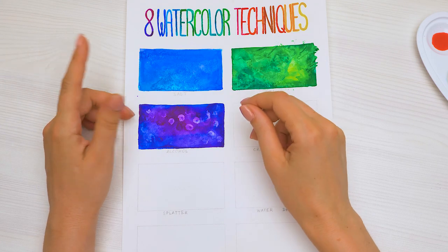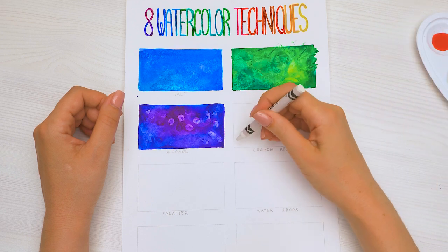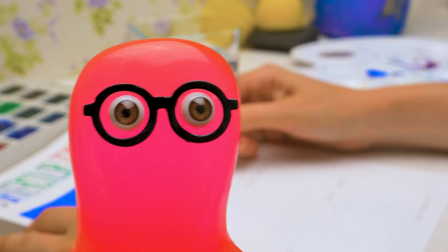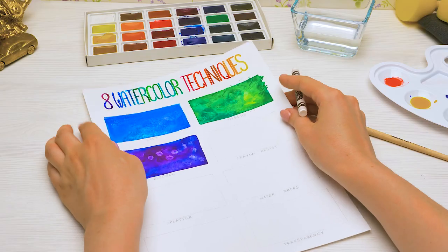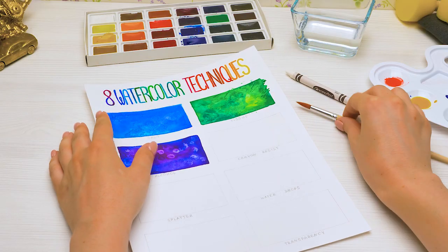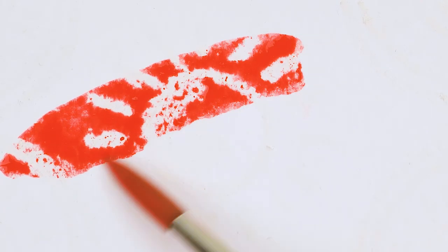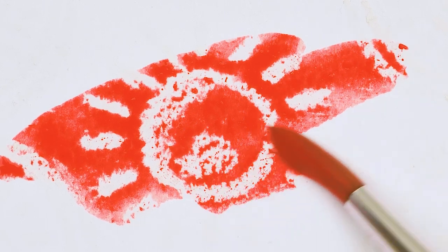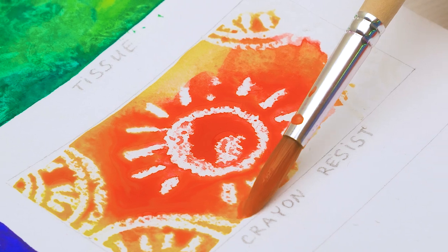Moving along! For the fourth technique, I'm going to use a white crayon. First, I need to draw a pattern with the crayon — a white crayon on white paper! It isn't easy, but if you tilt the paper just a bit, you'll be able to see your drawing. Now the watercolors — we'll cover the wax drawing. See? It starts to peek through! Wax resists watercolors and the paper remains white underneath.